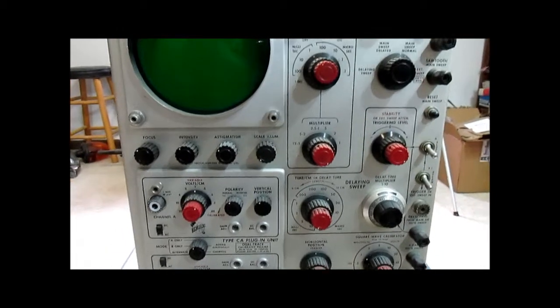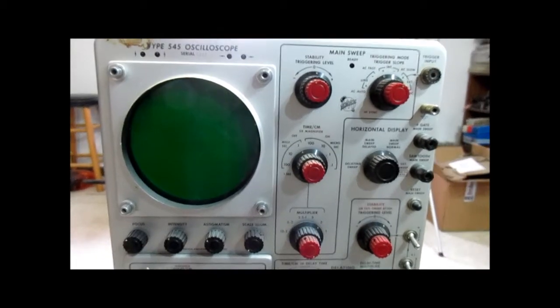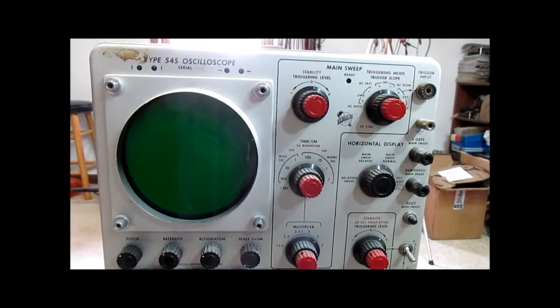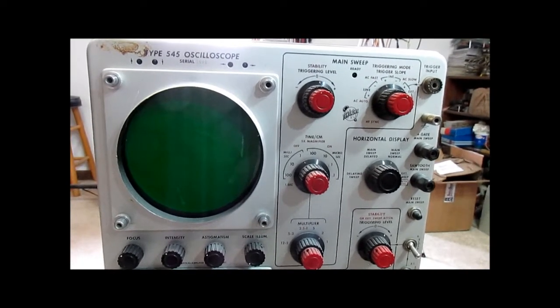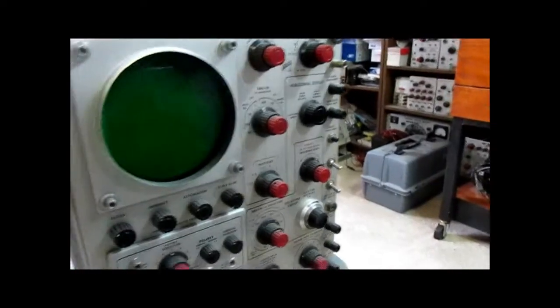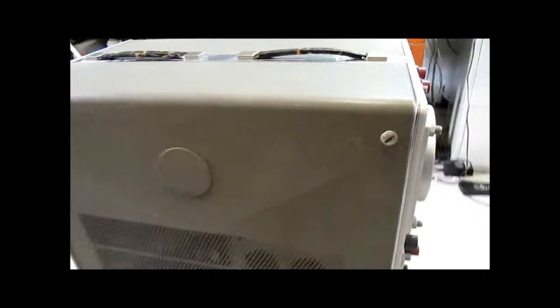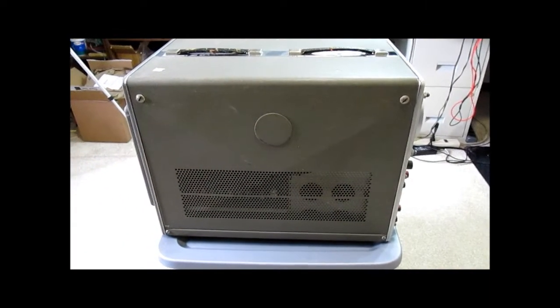This one is in pretty decent original condition. I got it from a surplus electronics place back in '92 and I didn't pay a whole lot for it — it was more of a collection type thing. The scope has removable side panels on it in order to access the interior components for maintenance and calibration.